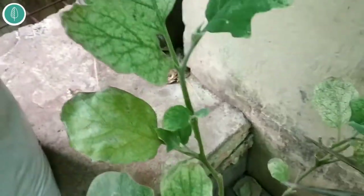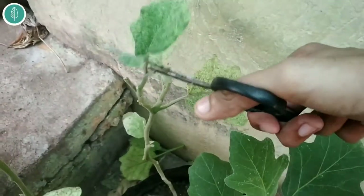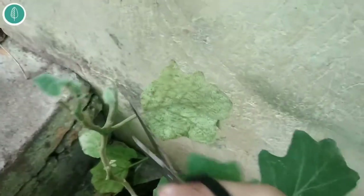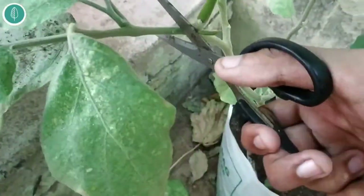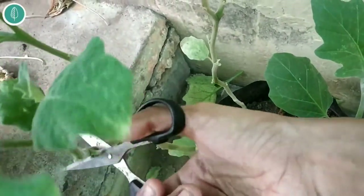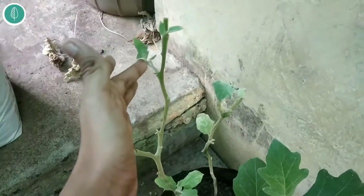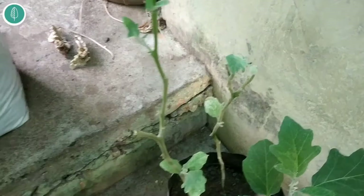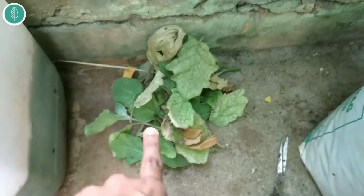For treatment, the first step is also removal. If you have such a problem in excess, then cut off the branches or the leaves which have been too much affected. I want to cut it off till the base. You can see here I have removed all the heavily affected leaves and major branches, and collected them here.